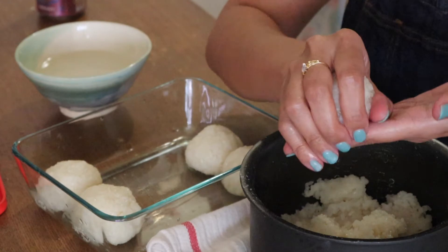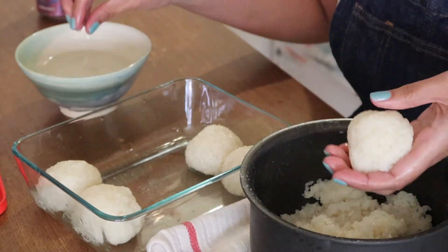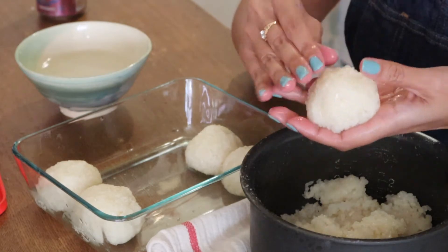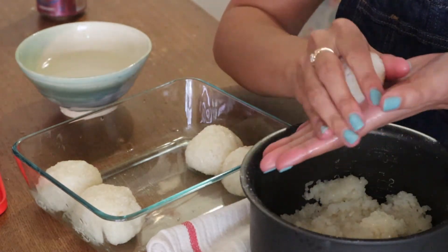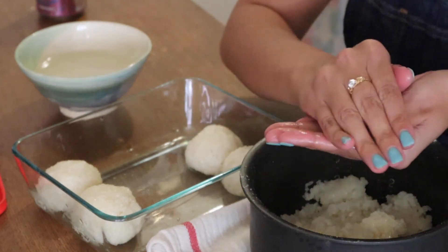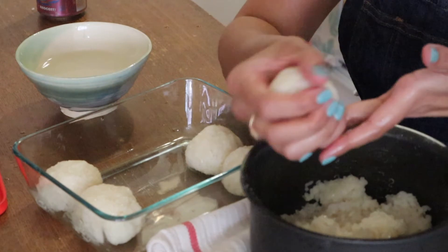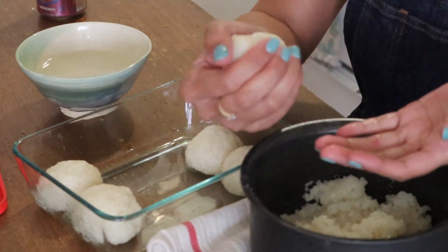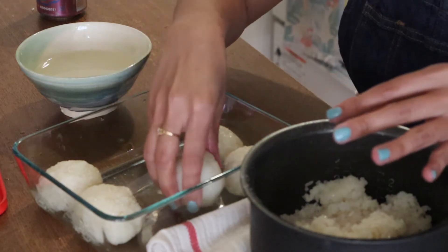Whenever I do things like this with the sounds and squishiness, I think someone is going to get off to this. I've seen those comments on videos - like that girl who rolls her face in bread - people are like, 'I totally whacked off to this.' Nothing is sacred, but I guess whatever makes you happy.